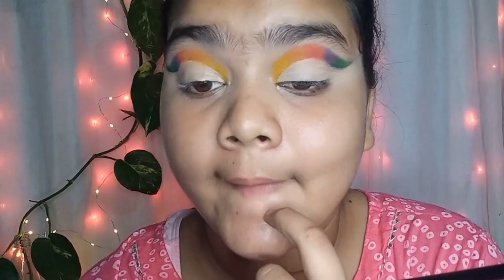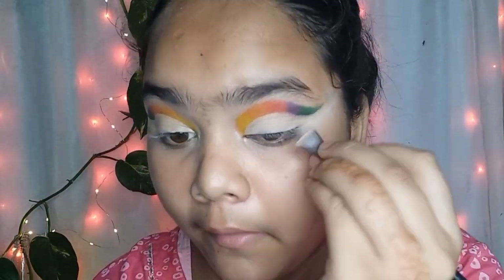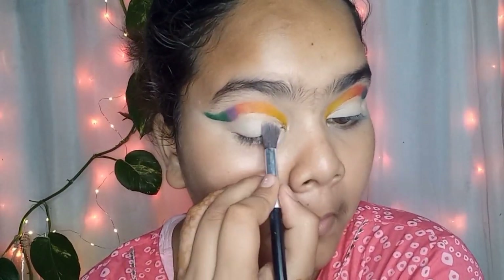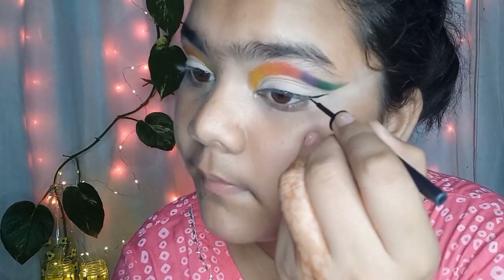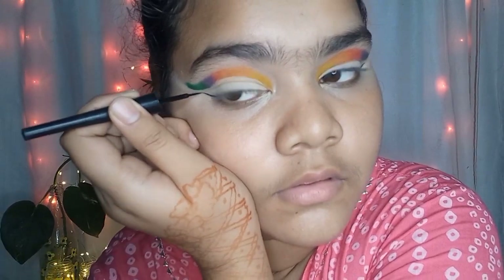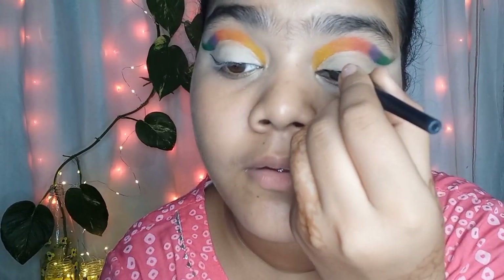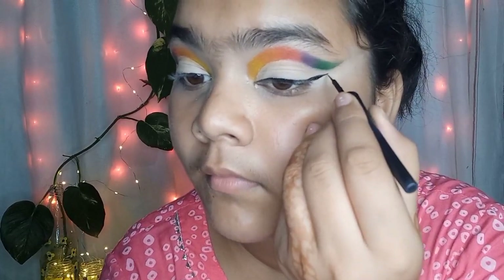After the cut crease, I am using a white shade to set the concealer. Many people don't set it, but I like to because if I apply eyeliner over an unset concealer it looks very strange. I am taking the Maybelline Colorsal Eyeliner to draw a very thin wing liner — it's a Korean style eyeliner, very thin and straight.